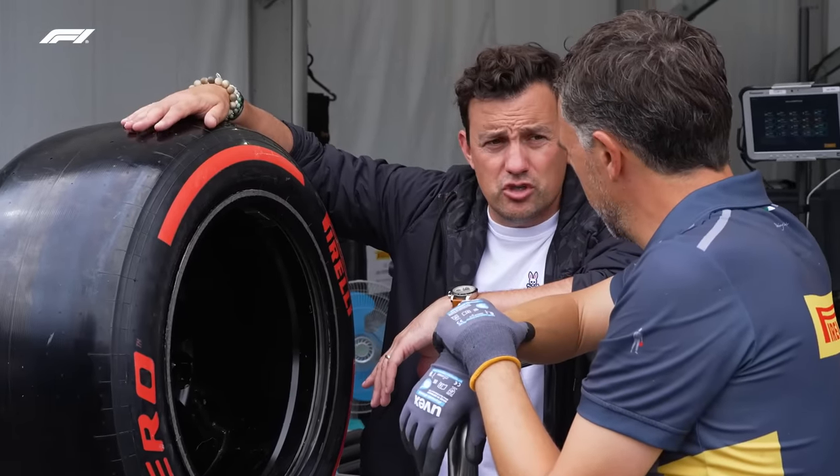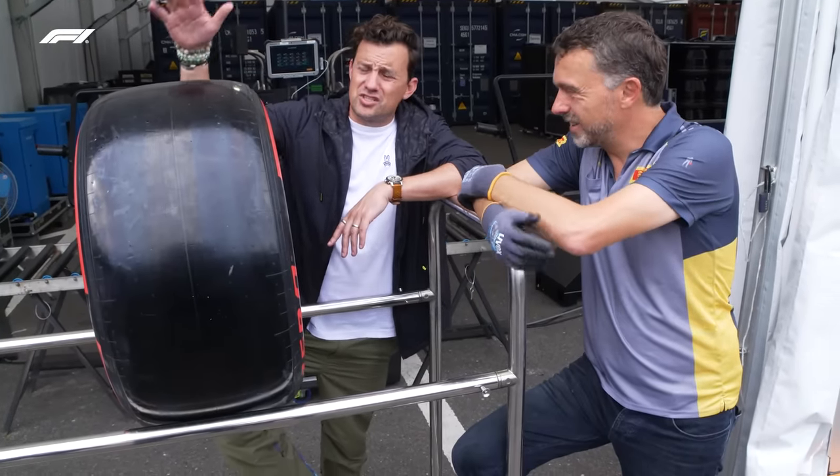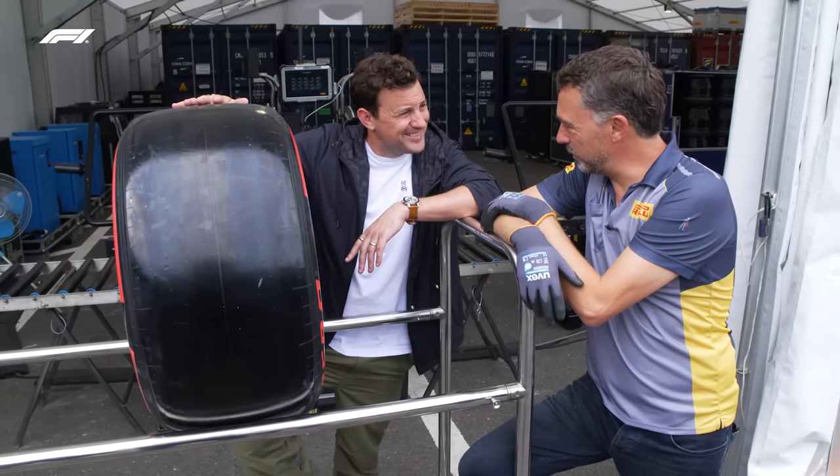Fascinating stuff — thank you so much. You've got a new job after this! Albert Fabrega's tyre fitting, trackside. Beautiful stuff.